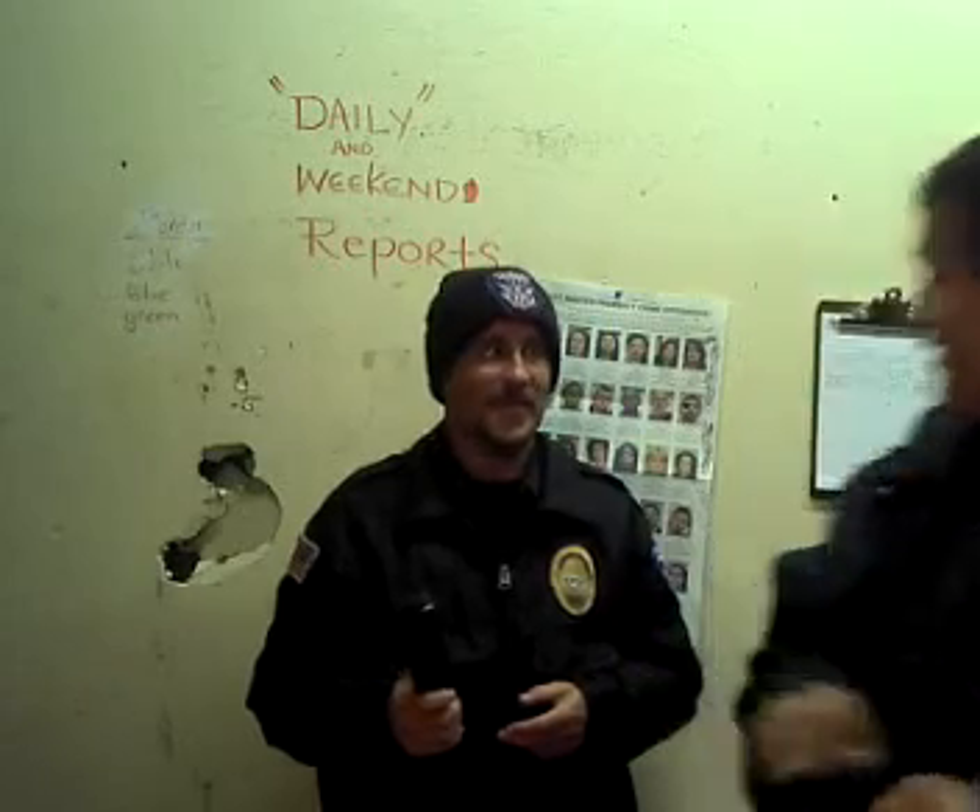This is Officer Cerulli and Officer Tim. If you have any questions, feel free to send me a message. Thank you very much. Good job, sir. Thank you.